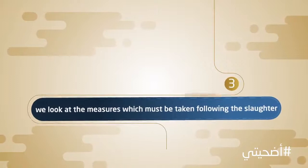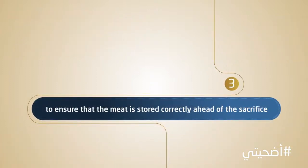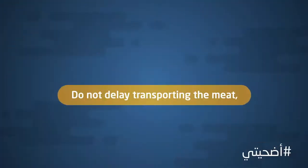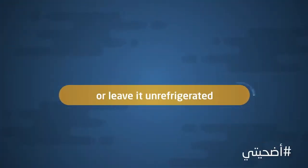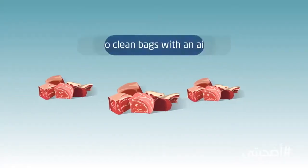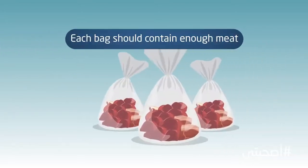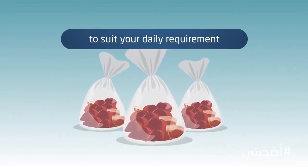Finally, we look at the measures which must be taken following the slaughter to ensure that the meat is stored correctly ahead of the sacrifice. Do not delay transporting the meat or leave it unrefrigerated for more than two hours. Ensure that chopped meat is divided into clean bags with an airtight seal. Each bag should contain enough meat to suit your daily requirement.